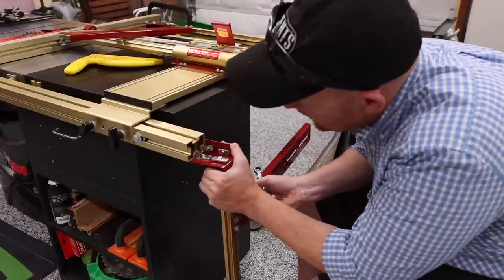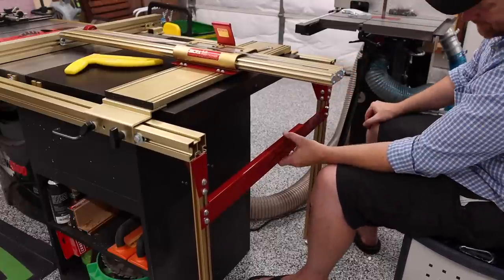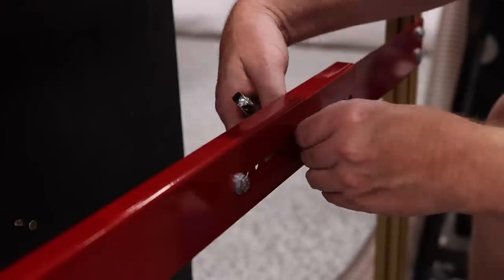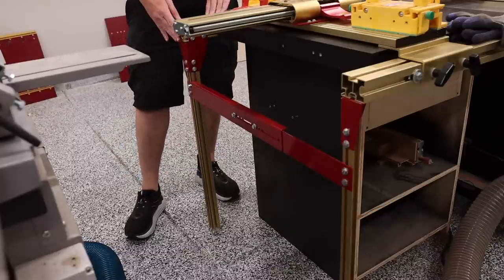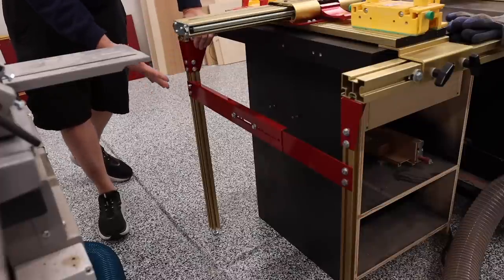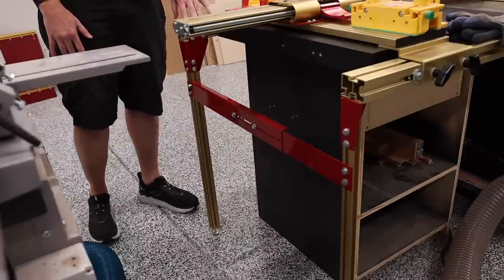The last part of this install is about the legs, and this was another big hiccup. I planned on using the existing legs, but it would have required a bunch of different hardware. So I decided to order the legs specifically designed for this fence, and I'm very happy that I did. Install is very easy, they look great, and support the rails very well. Prior to putting these legs on, I could easily push down on the rail and it would bend. I definitely recommend these legs — they cost about $80 for two assemblies. On the last table saw that I had the Incra system on, these were already on there. Trying to get the SawStop legs to work just wasn't something I wanted to deal with.